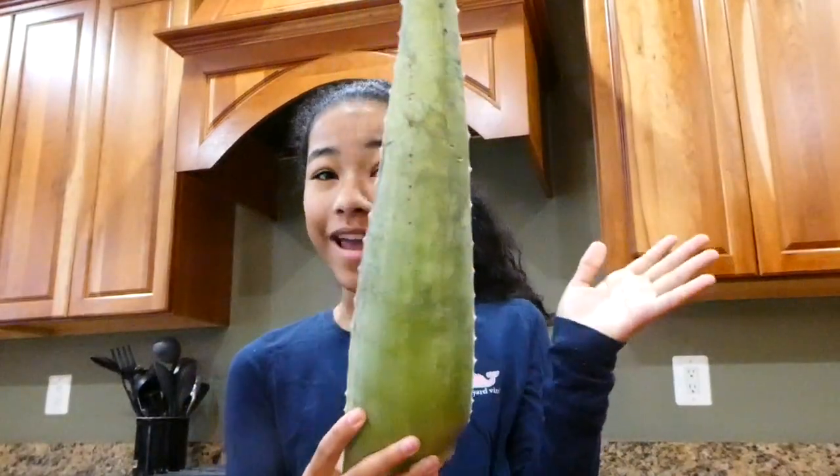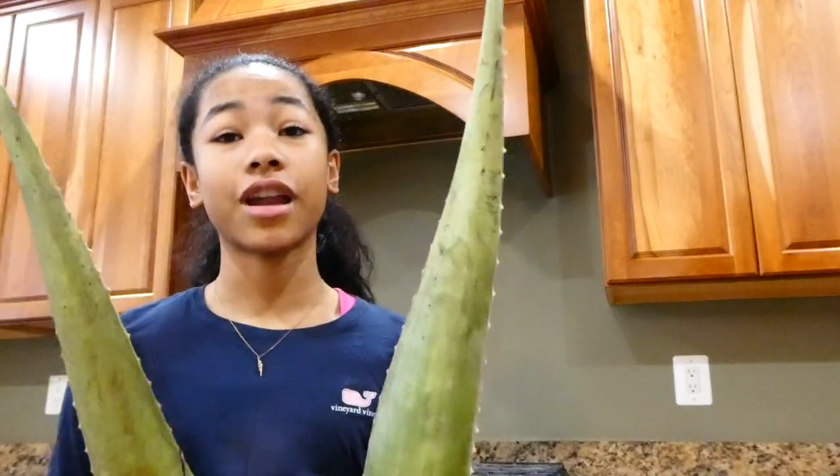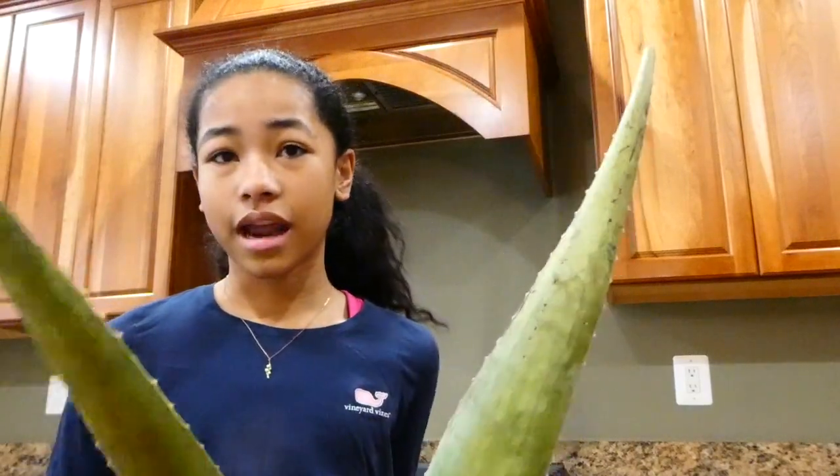Hey guys, it's Gigi and today I'm going to be eating aloe vera. I literally just woke up. My last taste testing, kind of not really ASMR but kind of ASMR video — me trying honeycomb for the first time — got 19,000 views, which is just crazy to me. I'm so thankful for that opportunity. Today I wanted to try aloe vera. I've heard it's really bitter and disgusting, but I also know it's good for you. I think the texture is going to be interesting and I really want to try it. I'm in my kitchen right now and I'm gonna prepare it, then bring it up to my room.